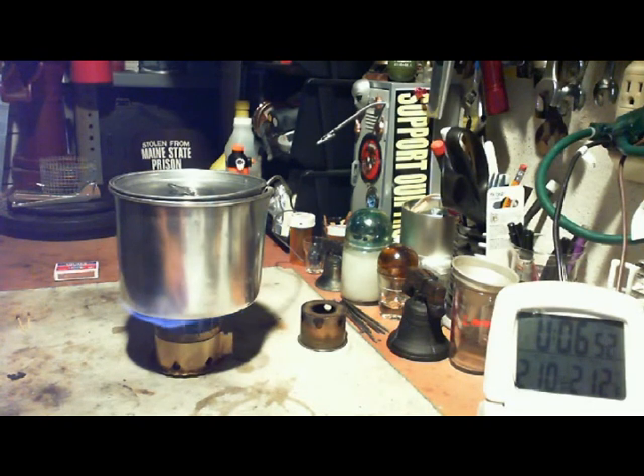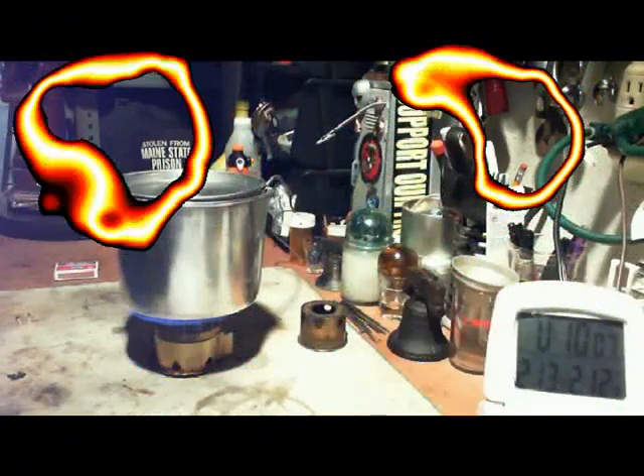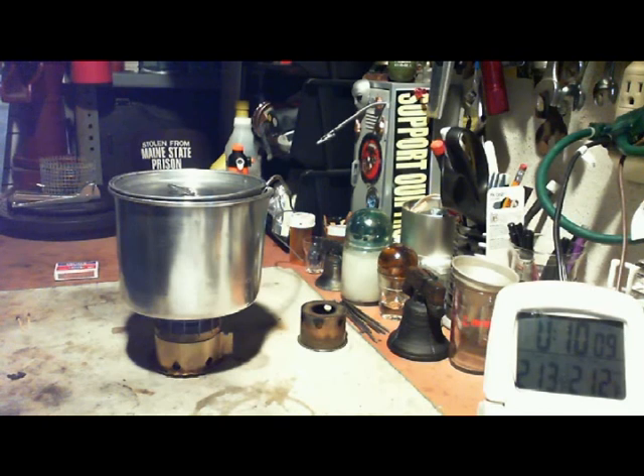There we have — 10, 11, 12 — at 6:57, boiling. Two cups of water to boiling from 60 degrees in 6 minutes and 57 seconds. Let's see how long it takes for burnout for one fluid ounce of denatured alcohol. Okay, it's just about ready to go out — and there it went out at 10 minutes and 17 seconds.